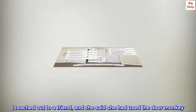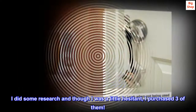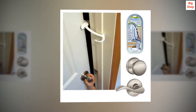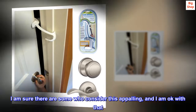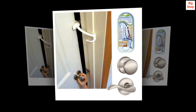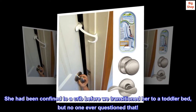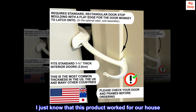I reached out to a friend, and she said she had used the Door Monkey. I did some research and, though I was a little hesitant, I purchased three of them. Judge if you must, but it has worked. I am sure there are some who consider this appalling, and I am okay with that. She had been confined to a crib before we transitioned her to a toddler bed, but no one ever questioned that. I just know that this product worked for our house. Thank you. Take care.